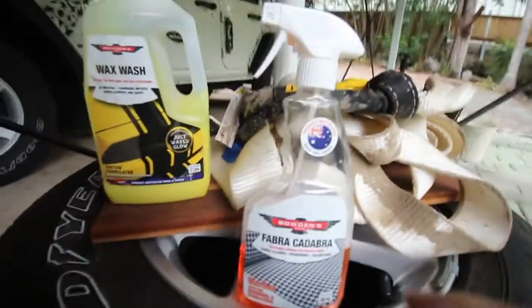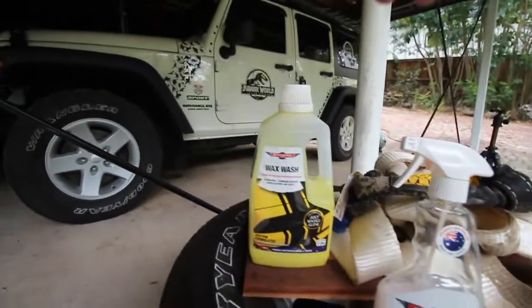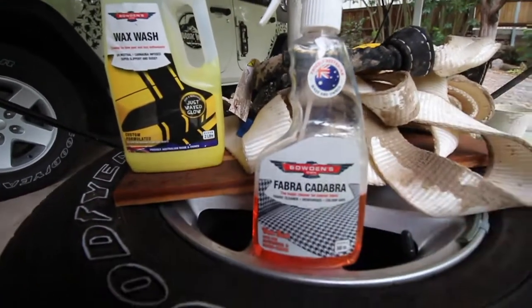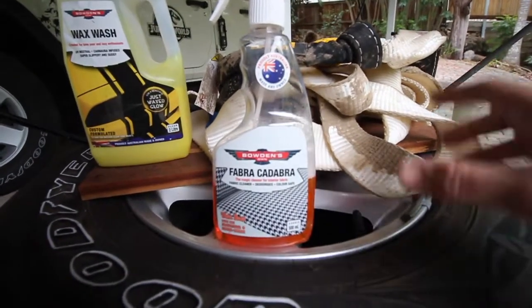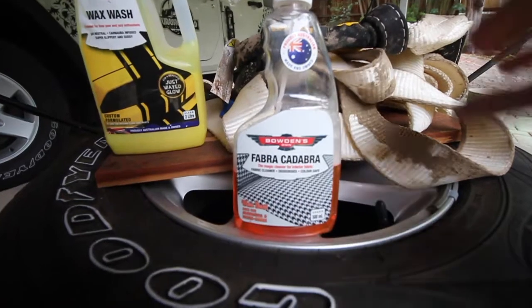This is what I'm doing and I think it's going to come out great. So let's have a look at the recovery straps, and then we've got our bucket ready. We're going to be using Bowden's Own Fabric Adapter. This is made for seat interior fabrics and all that sort of stuff. I actually asked Bowden's about this before starting to use it and they said this will work absolutely mint on this sort of material.